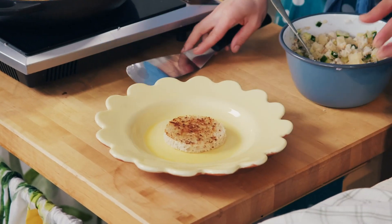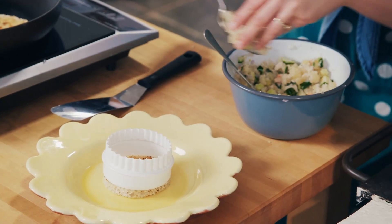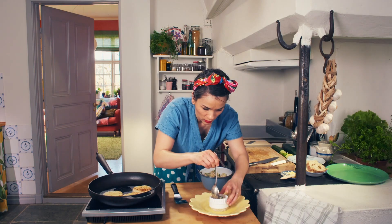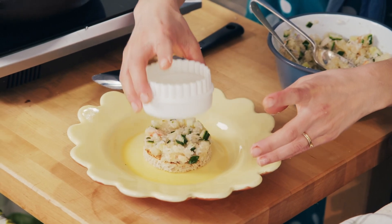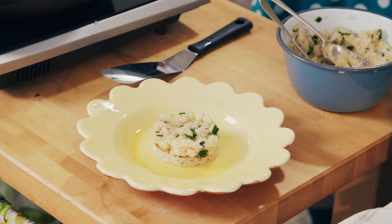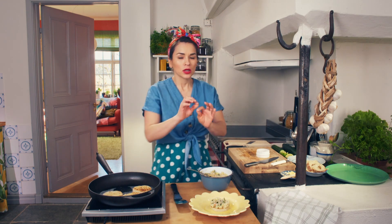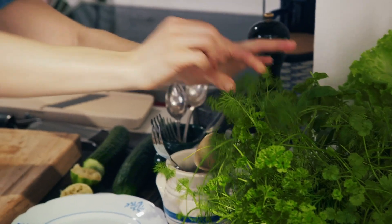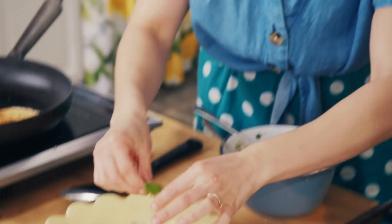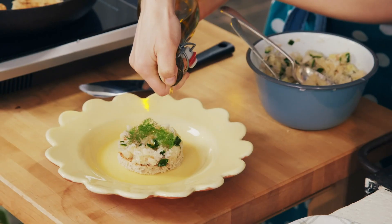So if I was serving this as a starter, I can do it a bit like this — you get a nice round shape. And to finish it off, I'm just going to add a few fronds of dill. You could use some parsley if you don't have dill. And finally, a drizzle of olive oil.